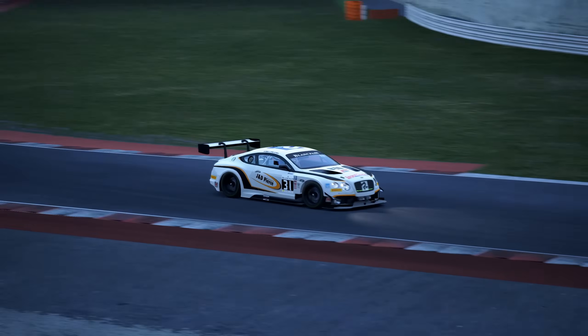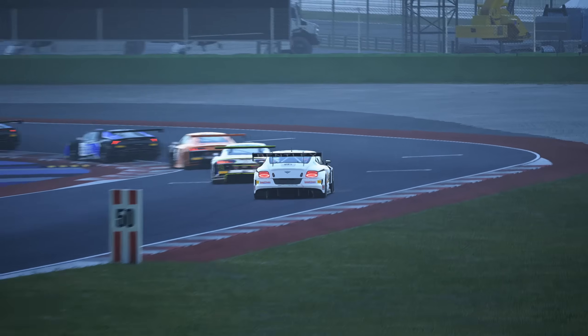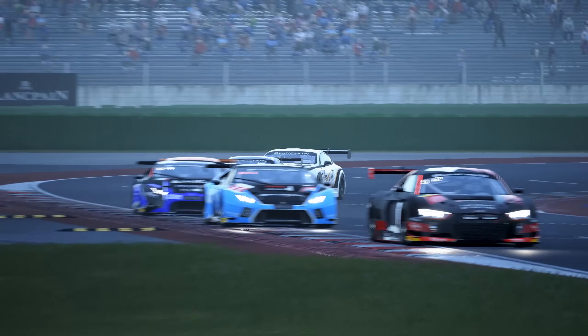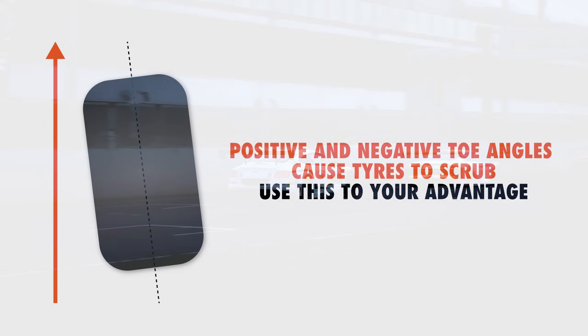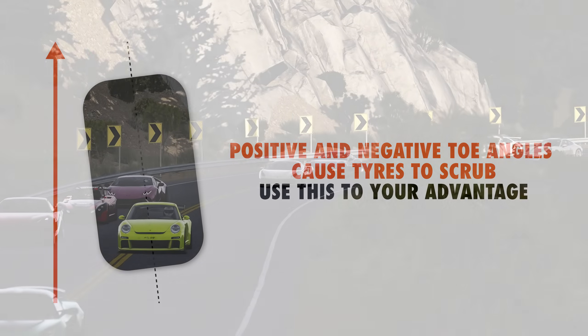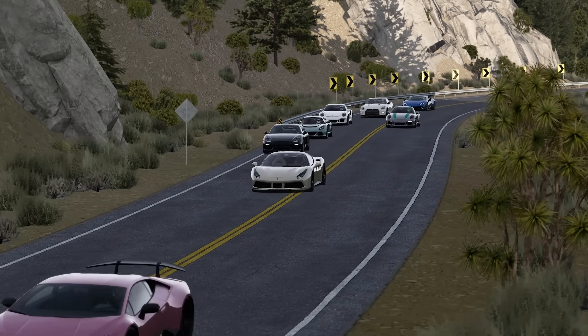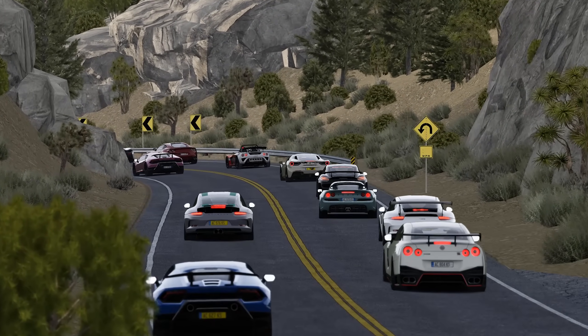Small changes in toe can make a significant difference in handling. The toe settings you employ also impact tyre temperature and wear, simply because a tyre that's not running perpendicular to the direction of travel will scrub slightly. This can be both problematic and extremely helpful depending on the circumstances. On a cold track, increasing the toe angle slightly can make all the difference when you try to get your tyres up to temperature. Conversely, on a very hot track, the desired level of toe may cause overheating. The key is to find the right balance.